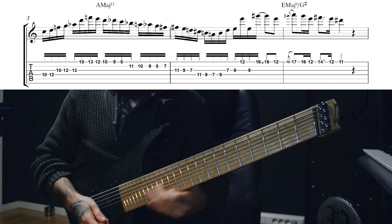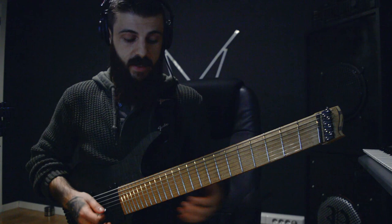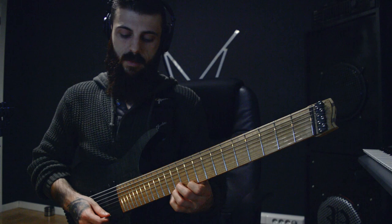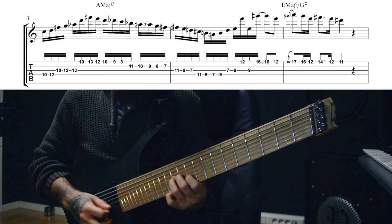We are in D minor. He starts off in a pretty standard approach to D minor pentatonic, but instead of using the V, he uses the flat V, and then skips up to the root, giving this parallel fingering.